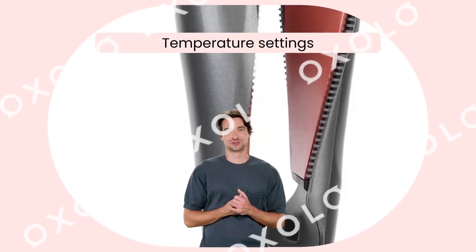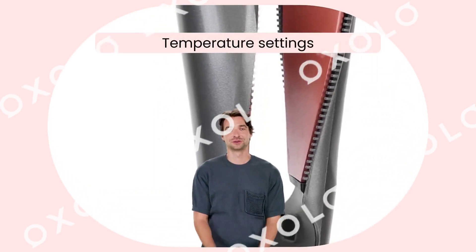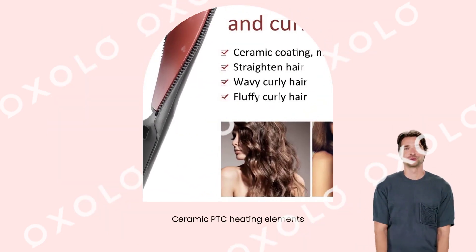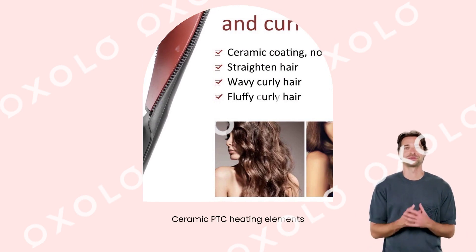Temperature settings to choose from. Adjustable from 100 degrees C to 230 degrees C. With ceramic PTC heating elements and spiral heating plates, it heats up quickly and evenly, giving hair shine and smoothness.